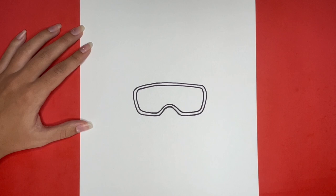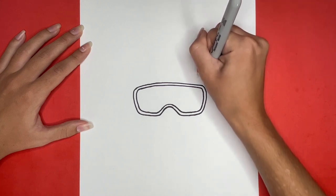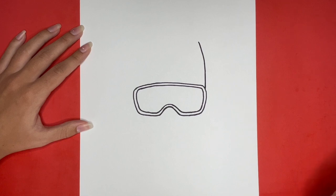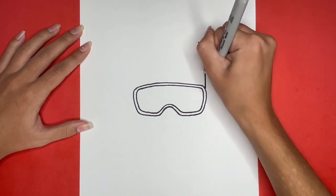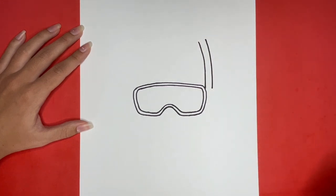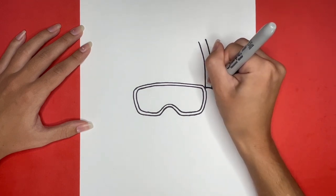For this, we are going to draw a straight line going upwards from the right outline of our goggles. Then we are going to draw another line just like this one a little bit to the right of it. Now we are going to draw a rectangular shape connecting to the bottom of these two lines and to the right side of our goggles. This will be the piece that holds the snorkel and the goggles together.